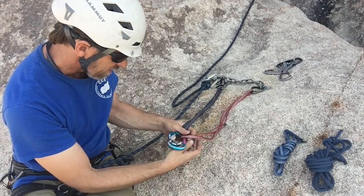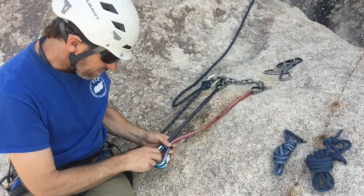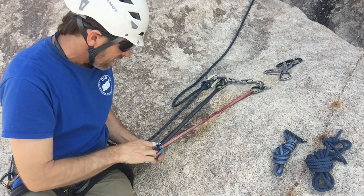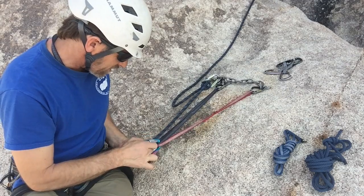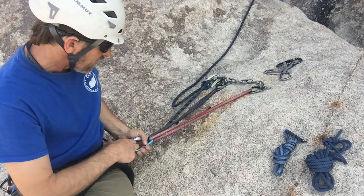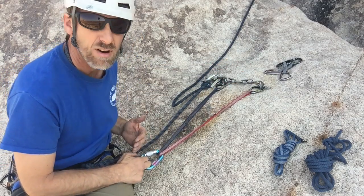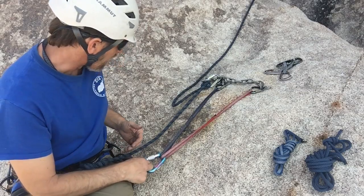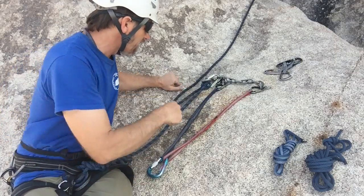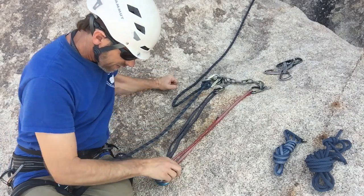Flip them over and screw them down — screw them down so you don't screw up — and we've got reversed and opposed. You can see the X. Is this RENE? It depends which direction we pull. If we pull this way, yes. If we pull that way or this way, it isn't — so it's only equalized for one direction of pull. It may or may not work depending on whether the bolts are the same height and which way you're pulling. Is it redundant? Sure — if this side fails, we've got this side. Is there extension? No — one side could fail and the master point stays right there, doesn't extend down. So this can work. Nice and simple.